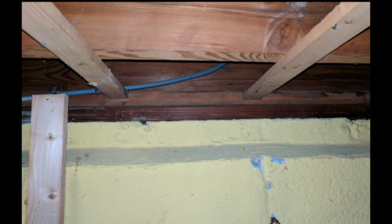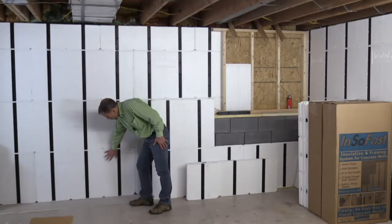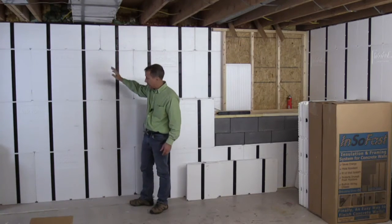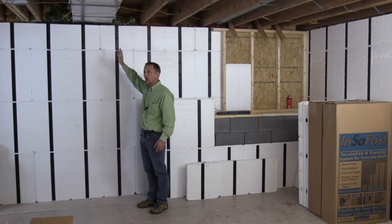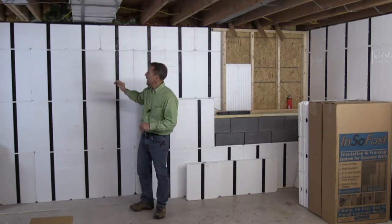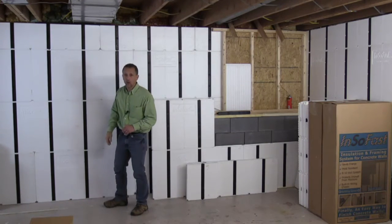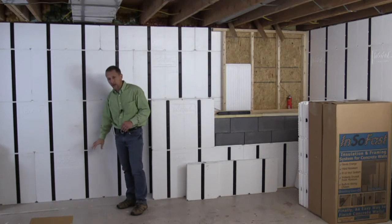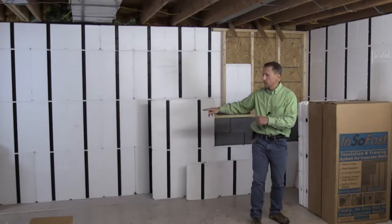On our InsoFast, we are starting with a full panel. This wall happens to be seven feet high, so we have full panel, full panel, full panel, and a cut panel up here. If you want to have that wire chase run along the top, I do recommend it because you can pull wires and drop wires all the way down. You can reverse that order — instead of having a full panel down here, have a cut panel at the bottom. Let me demonstrate how to reverse that wall.